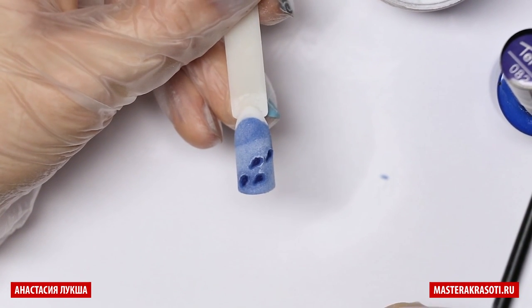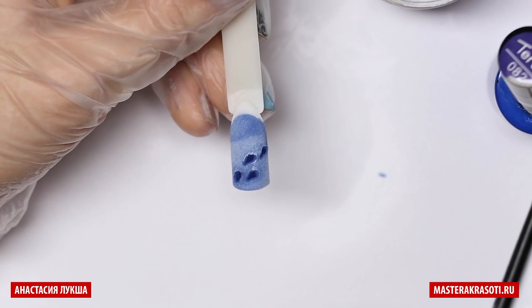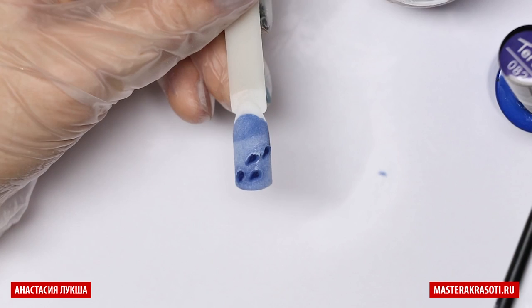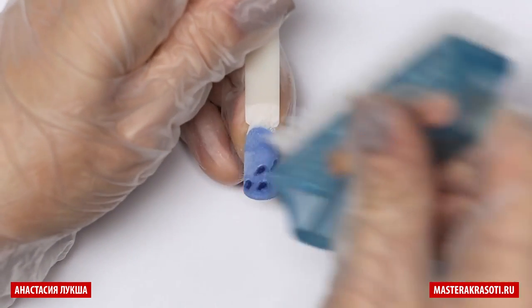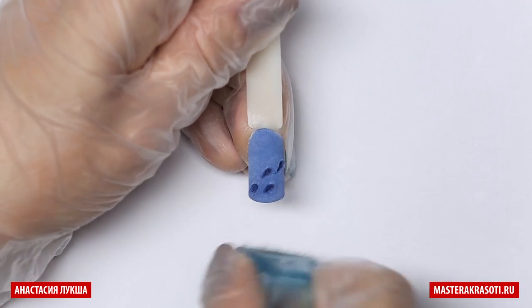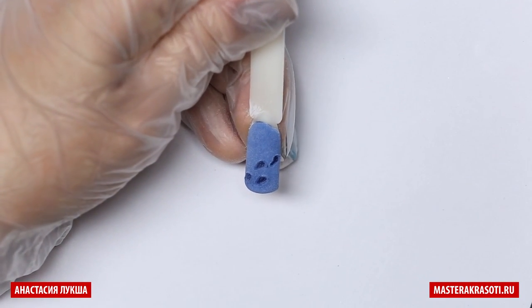Then I cure it in LED lamp for two minutes. Two minutes because one minute is the cure time of my gel polish, and when we use extra acrylic powder, we need to cure it double time, so that will be two minutes. After curing, I clean all the acrylic powder with the dust brush. You can also clean the surface and the centers with the cleanser.